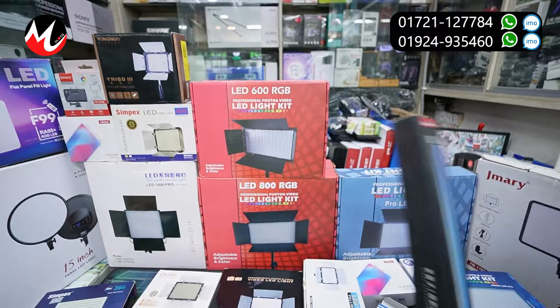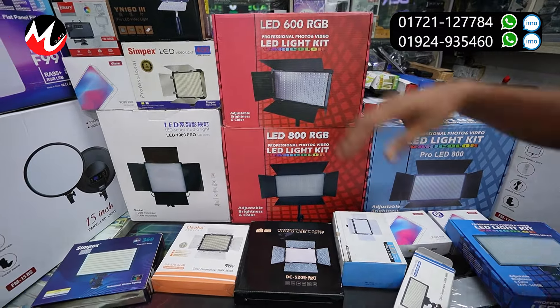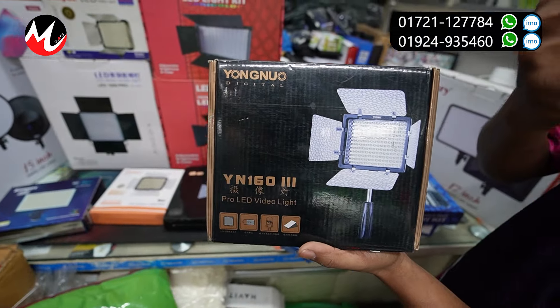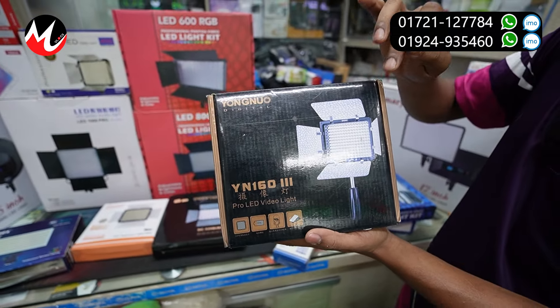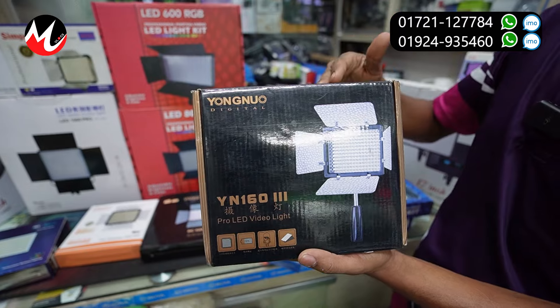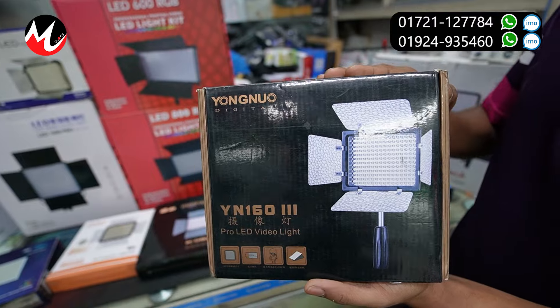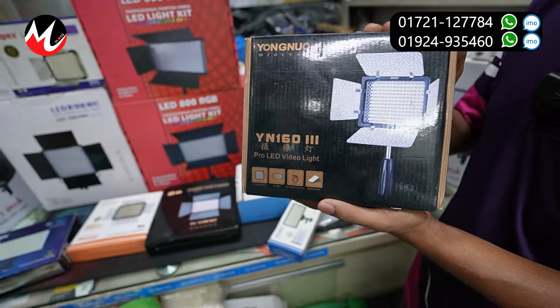This is our next item. This is our Young brand. We have our hand tripod. We have three fillers. We have two colors. YN160 Mark III. This price is about 4300.